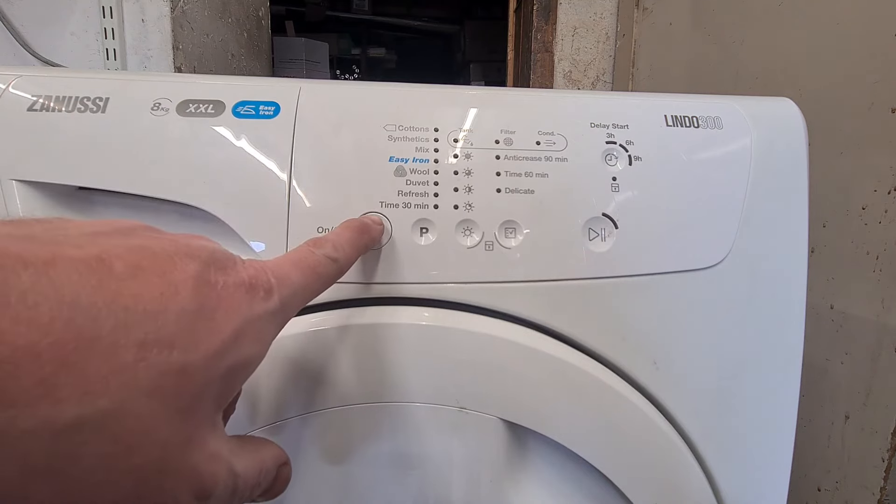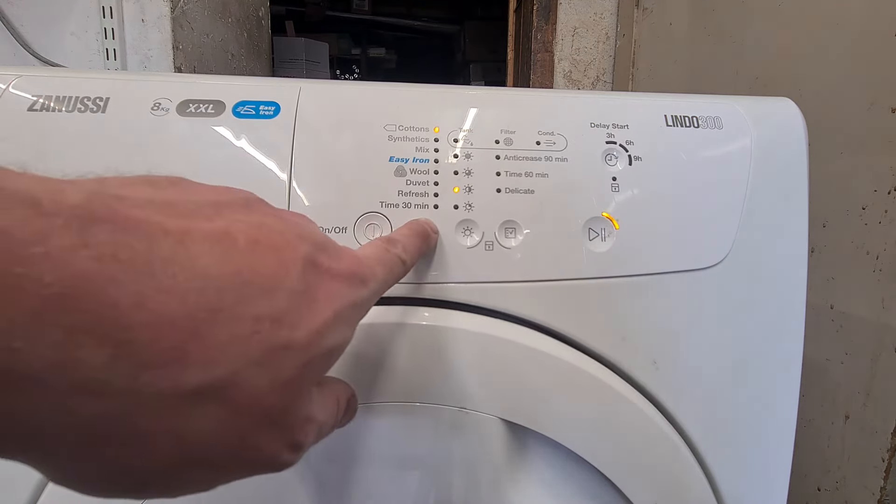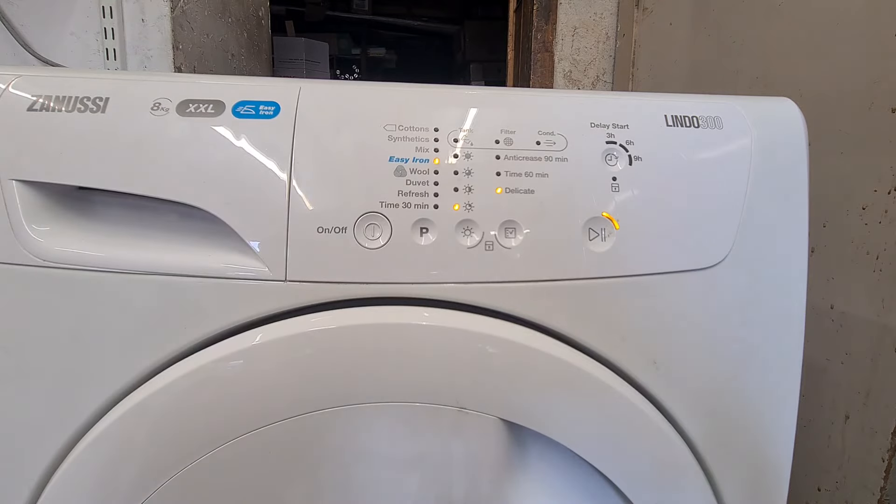Then you can switch it back on, and then you can re-select your program and set it going.